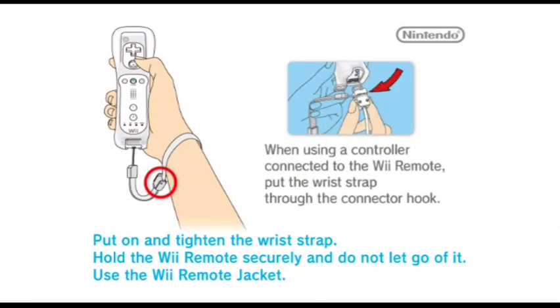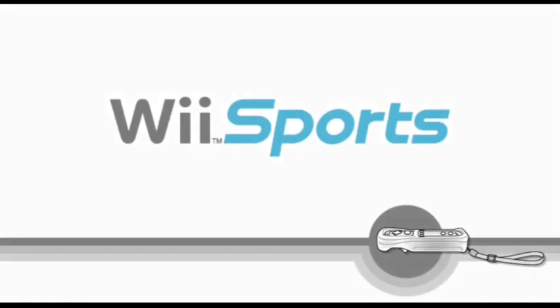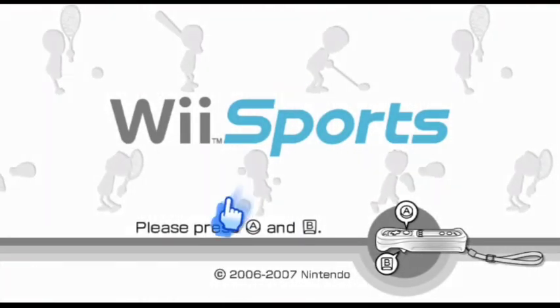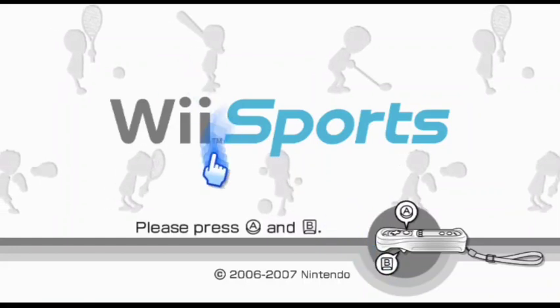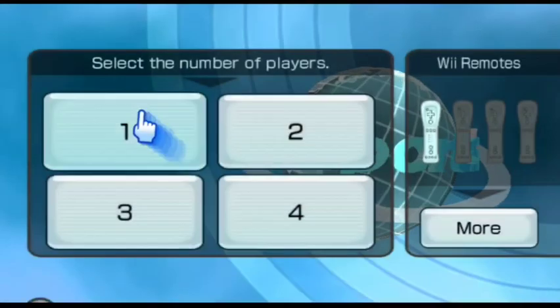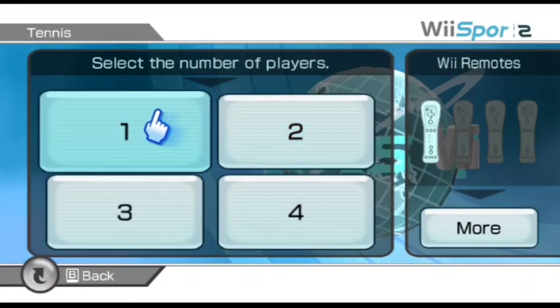Alright guys, so we're playing Wii Sports Tennis in school, same as the last video. I guess my pointer isn't really working right here, but this actually works to a certain extent. I'm playing on my phone right now.